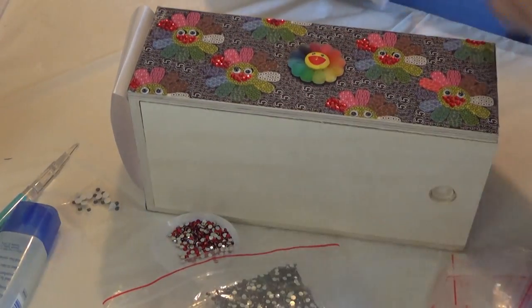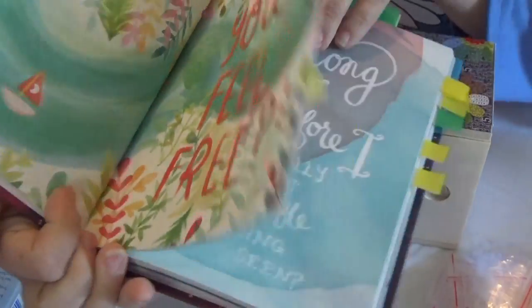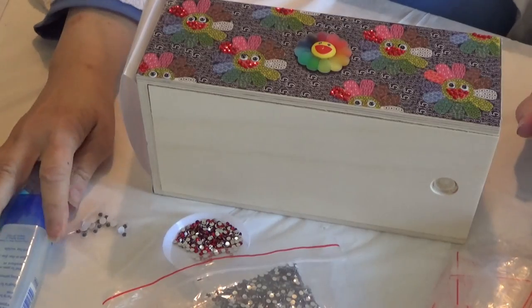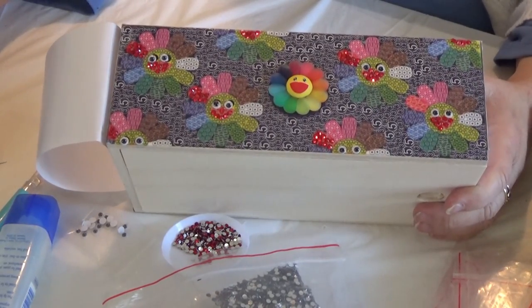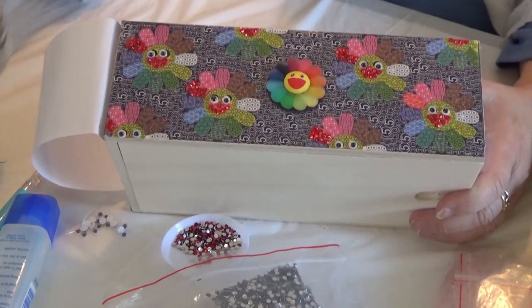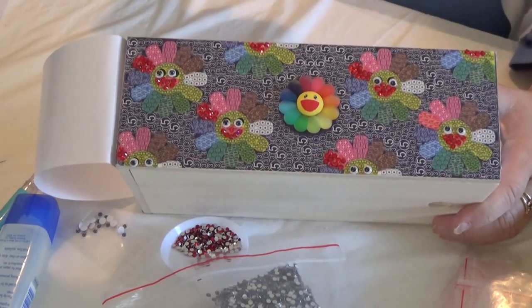I've been reading pieces of My Friend Fear from Meera Lee Patel. She is an artist as well as a writer, and you can see some of her gorgeous watercolors behind her chatting. I'm going to keep reading pieces of it because it has made such a difference. It's like a friend talking to you — making friends with fear, because fear has a lot to teach us.